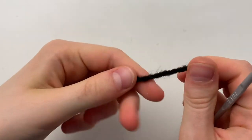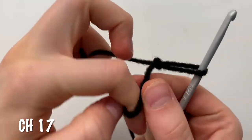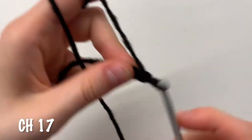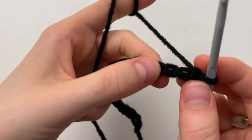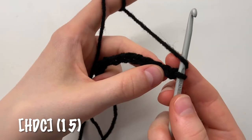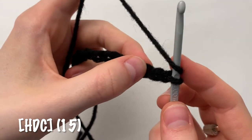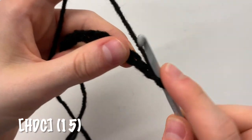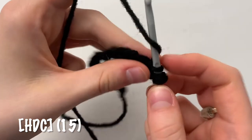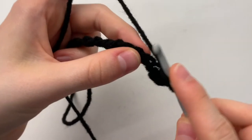Now to begin the top part, we're going to start by chaining 17. Then we're going to do 15 half double crochets to get back to where we started. So wrap around, skip the one you're on, skip one more, and then in the third one, poke under half the V and pull through all three stitches. That's one half double crochet. Now we're going to do 14 more.